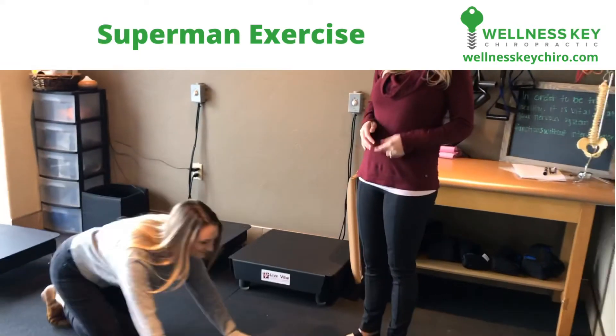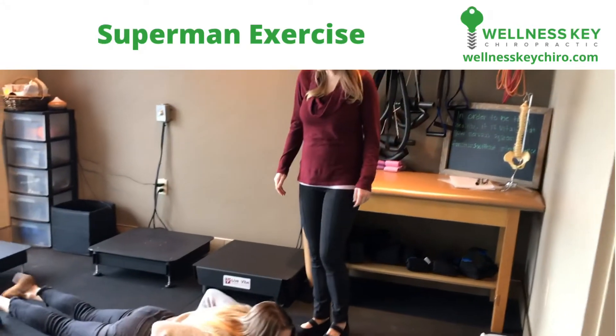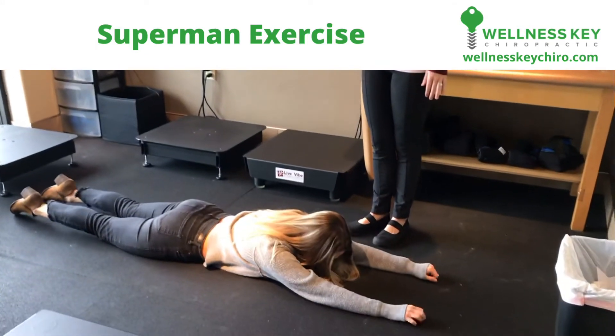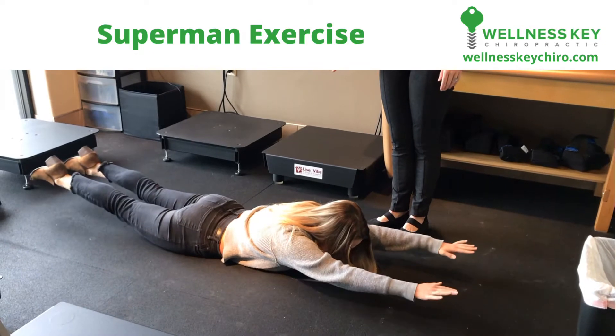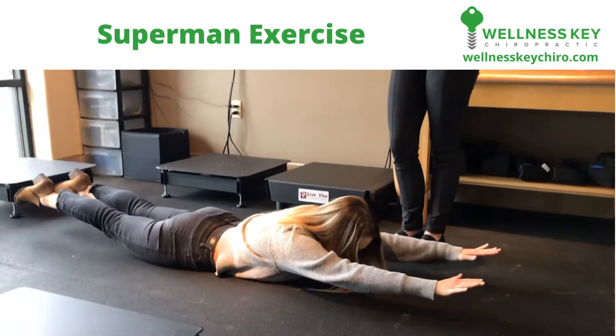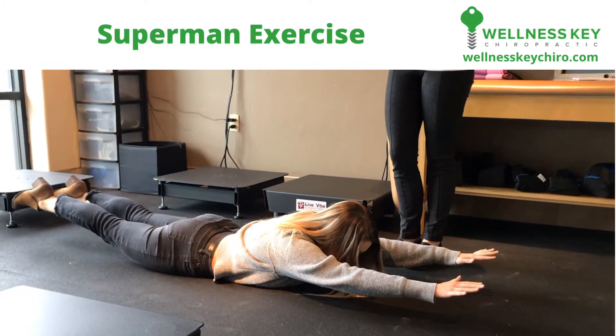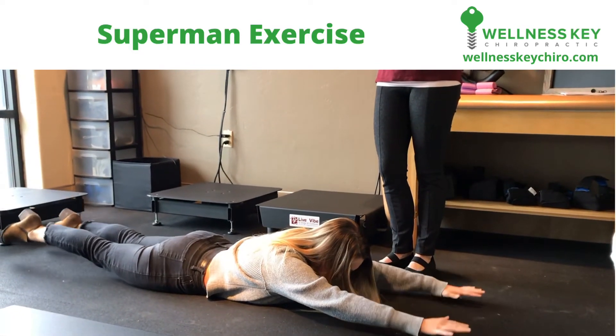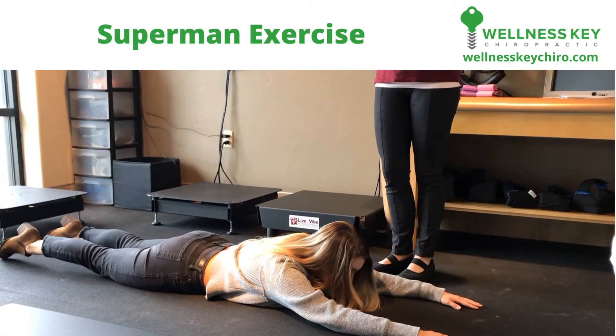You're going to go face down on the floor and lift your arms and your legs about four to five inches off the floor. Hold that for 15 seconds, then relax for 15 seconds, and you're going to do this five times in a row.